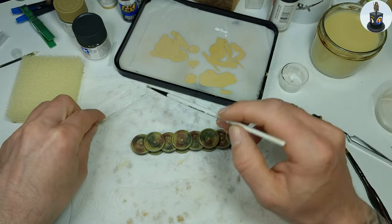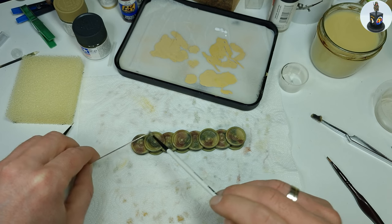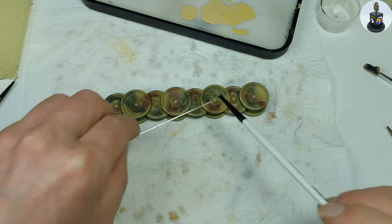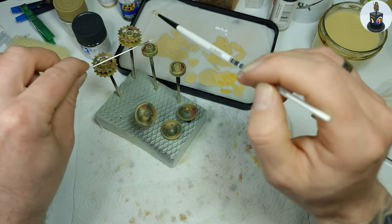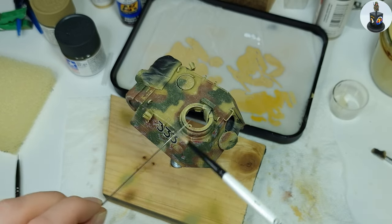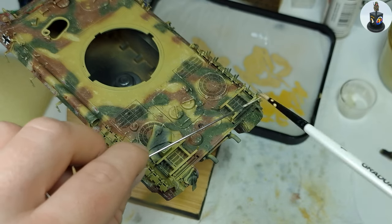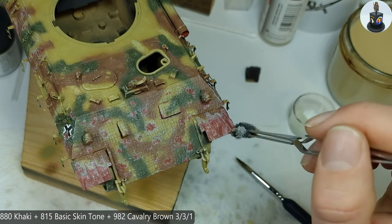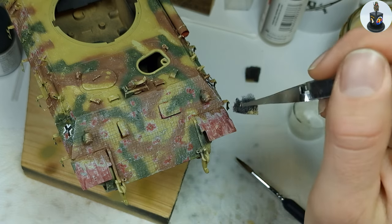I again slightly diluted the paint and applied some more chips using the speckling method. This brought some variation and randomness into the sponge-applied chips and sped up the whole process a bit. Specks that were too big or landed on places where they shouldn't land were removed with a moistened brush immediately. And for some light chips on the bigger oxide primer areas I mixed a matching paint and applied it also by sponge.